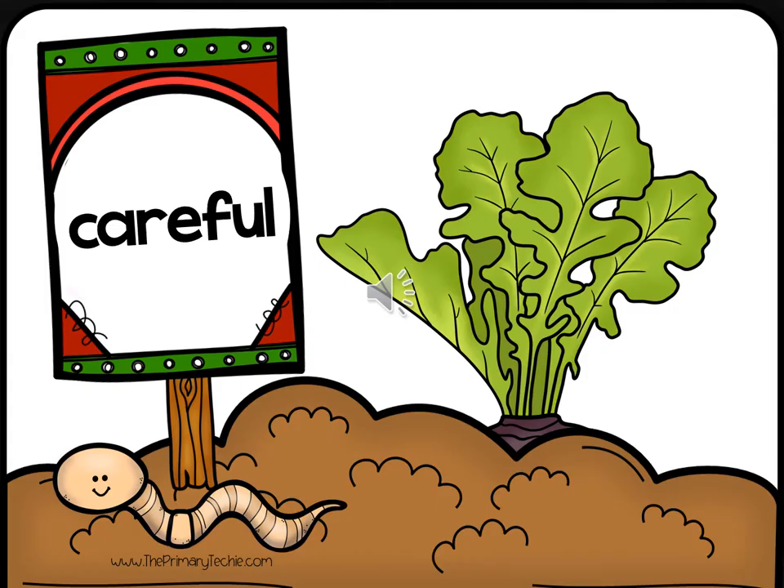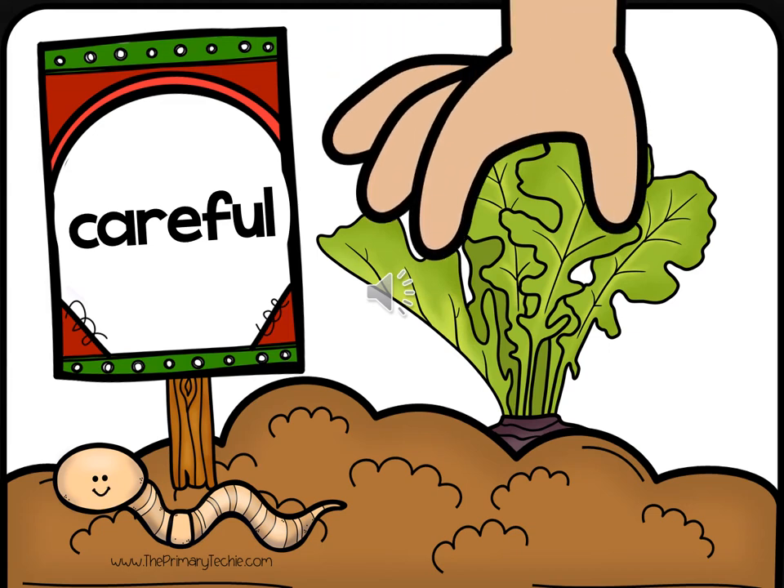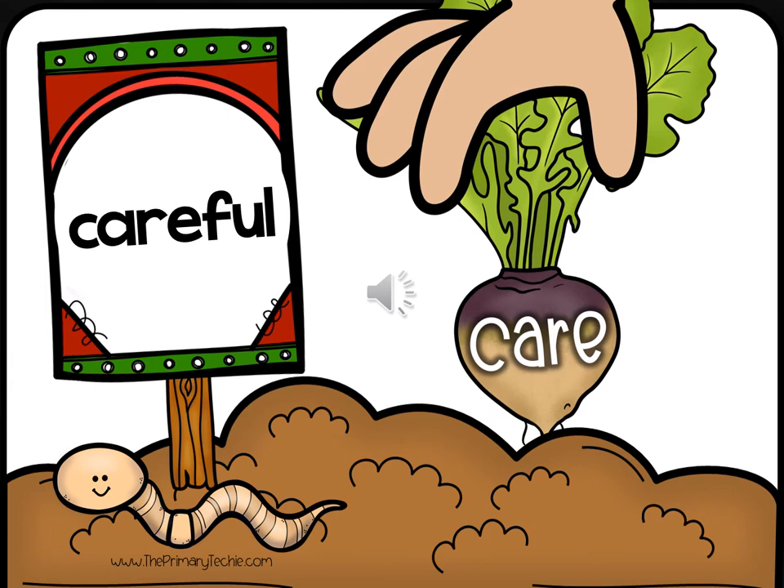Careful. Write the root word. Check it. Care.